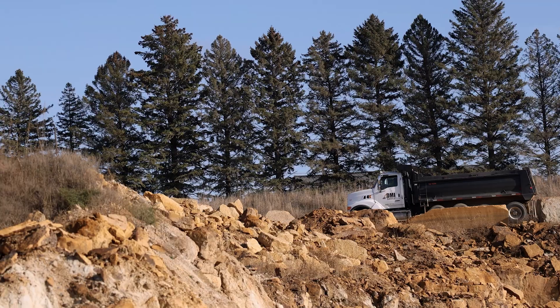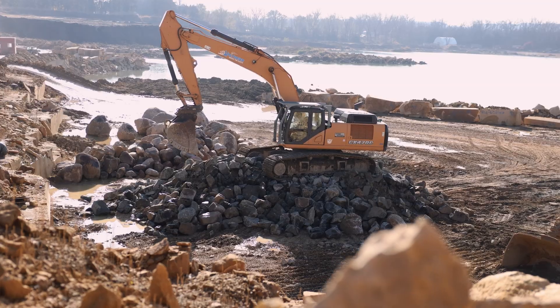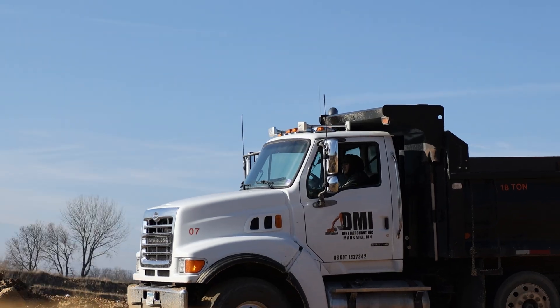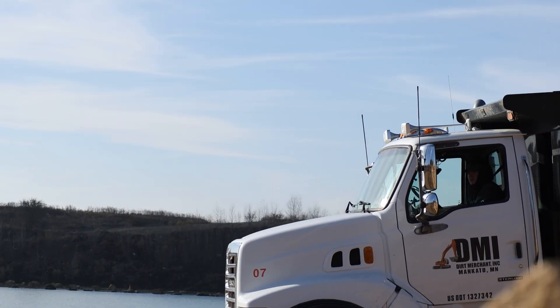To start this project, we use semis with side dump trailers hauling granite rock from a quarry near Redwood Falls to our quarry in Mankato. MnDOT specifies a special density for the rock to be used for projects like this.